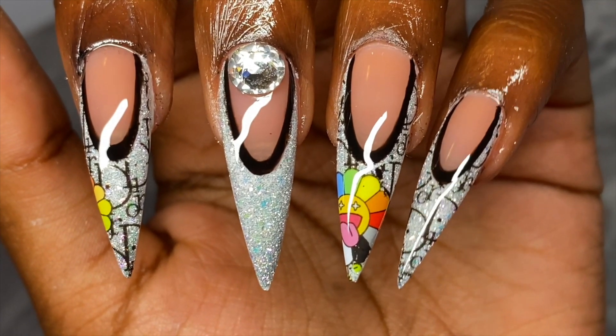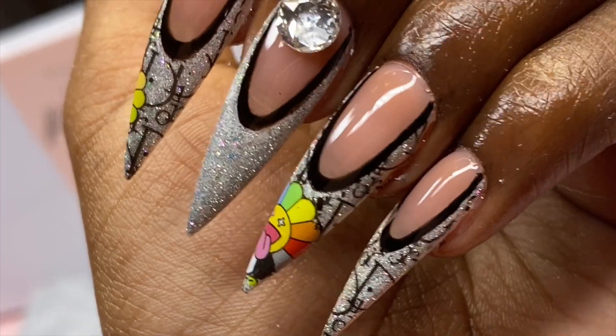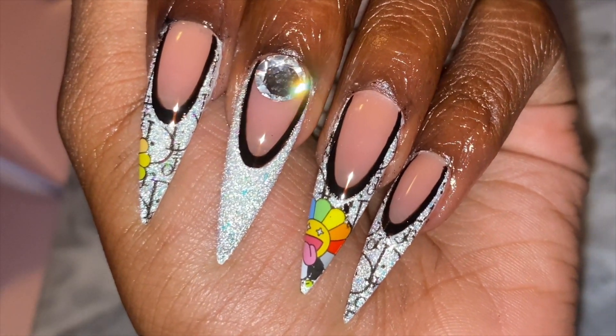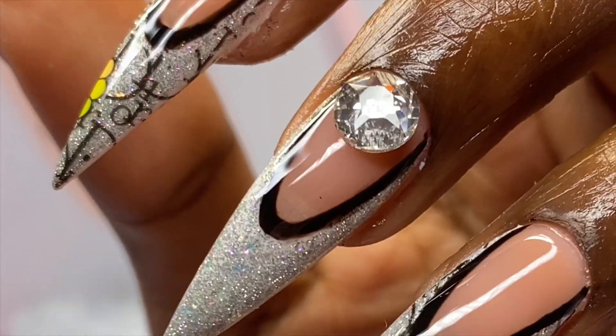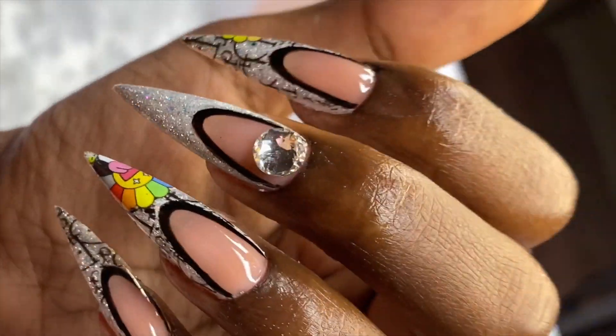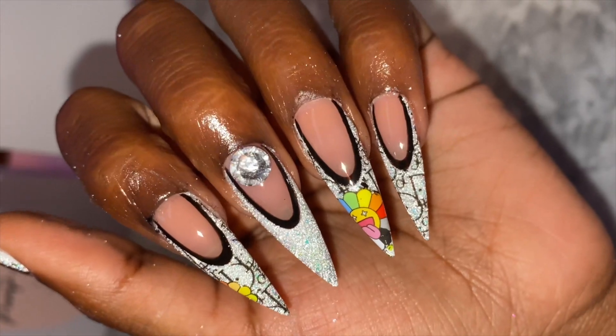This is the finished look — I really love the way this turned out. I added a Swarovski crystal off-camera really quickly. I usually don't go for stiletto, it's not my favorite shape on my fingers, but I really loved the way these turned out and the whole application process was super easy — you saw how quick that was.